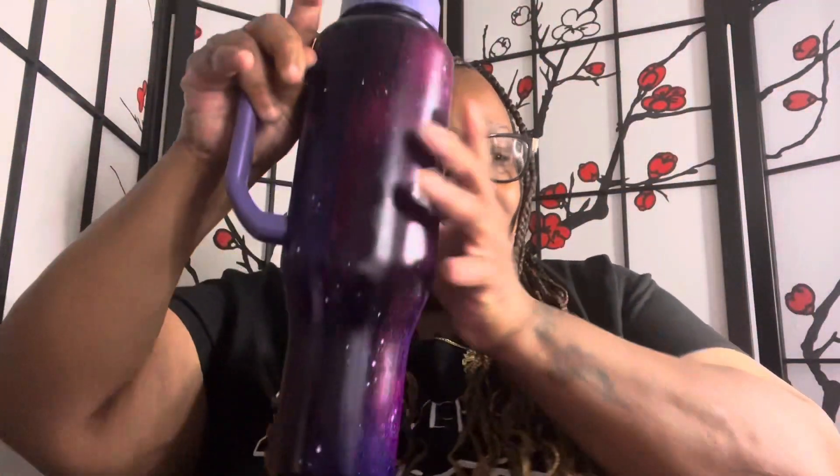You might have to refill more with the 22-ounce since it's smaller, but this one and the 40-ounce are neck and neck — just a six-ounce difference, and height-wise only a few inches different. It keeps drinks cold 36-plus hours and hot for 13 hours. It's leak-proof — when I bumped it I didn't spill nearly as much as I thought I would. It's universal and fits in any size cup holder, which is a must whether you're a busy mom, working out at the gym, or on the go.